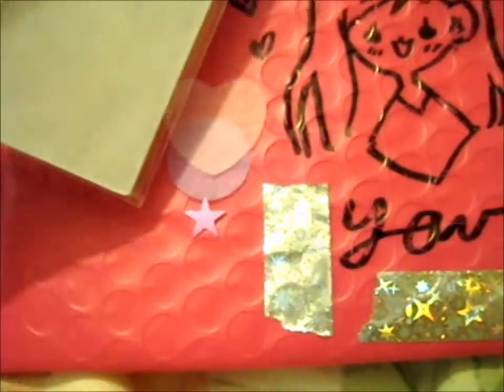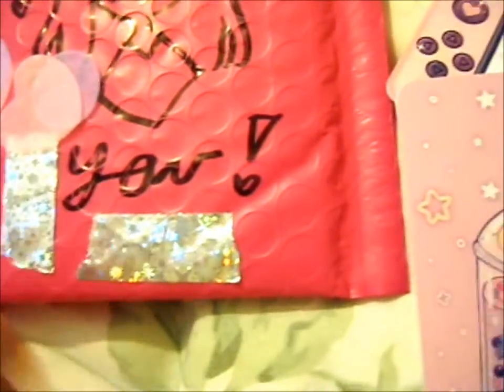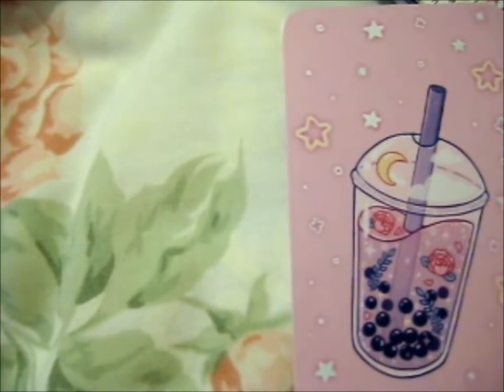I'm going to cut that out and stick it in my scrapbook. And as you can see, she put some star sequins and some tissue paper circles and hearts in there too. I'm going to make sure I don't lose those — it's very nice.